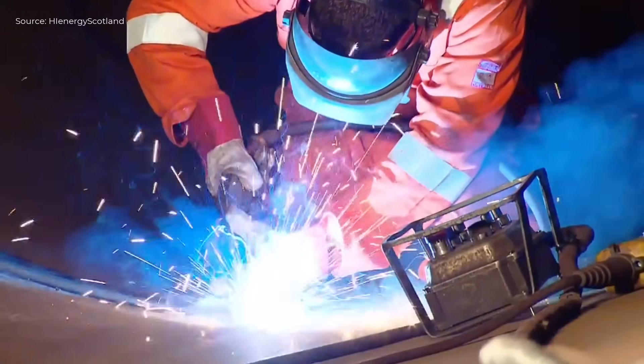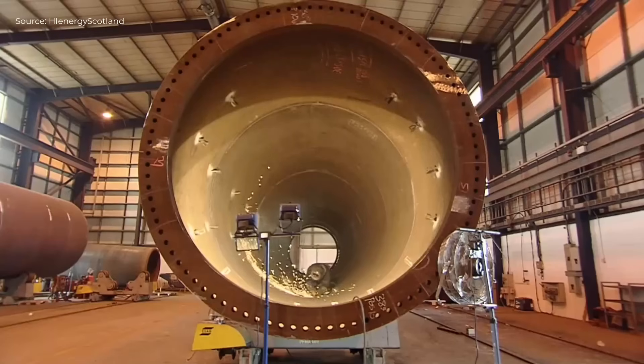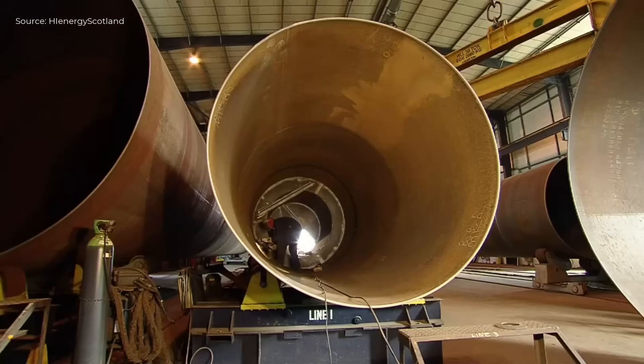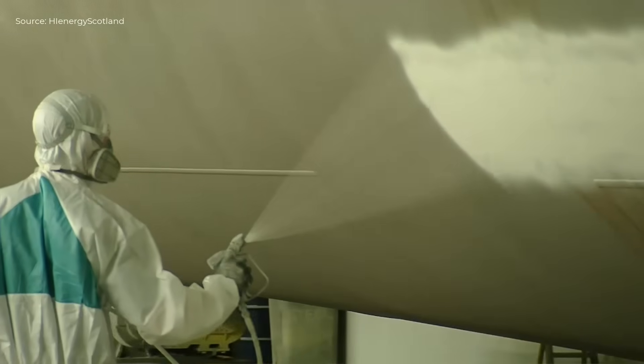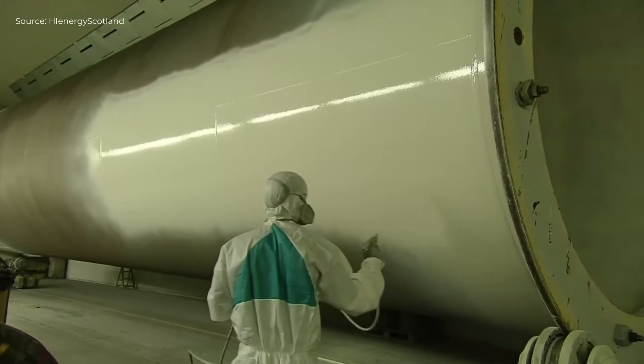A multi-layer protective coating system is applied to prevent corrosion. Internal pedestals, ladders, and other components are installed inside the tower sections. Final inspections and quality checks are performed before the tower sections are shipped for installation.